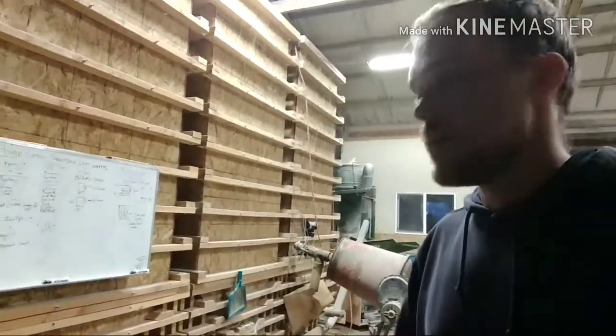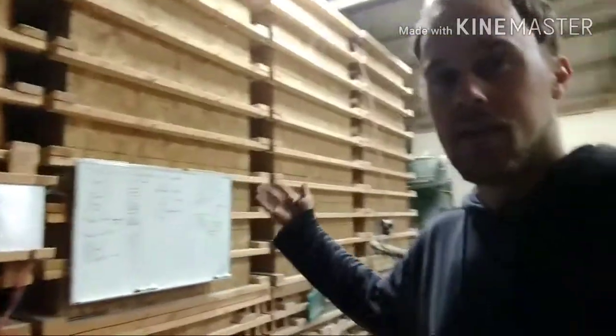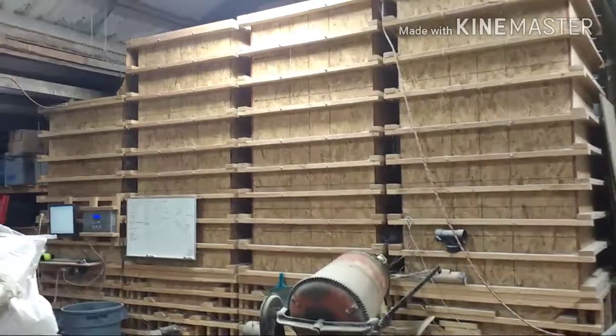You guys want to see something cool? This is our automatic feed system. I push a button and this system makes feed all by itself. This is how this bad boy works.